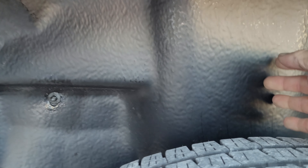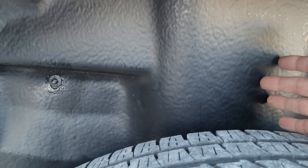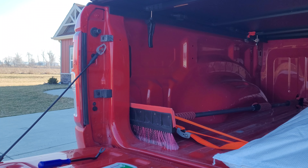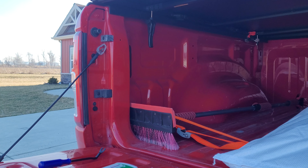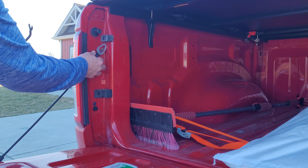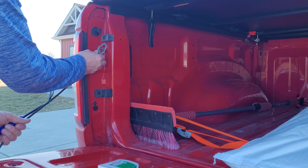Let me apologize for the wind noise at first — if it's too bad I'll just voice over the video. But you can see this is what we're working with right here. Step number one, in my opinion, is to buy yourself some of these aftermarket wheel well liners if your truck didn't come with them from the factory, because I think that helps a lot with the water and salt spray that might get sprayed up under here.